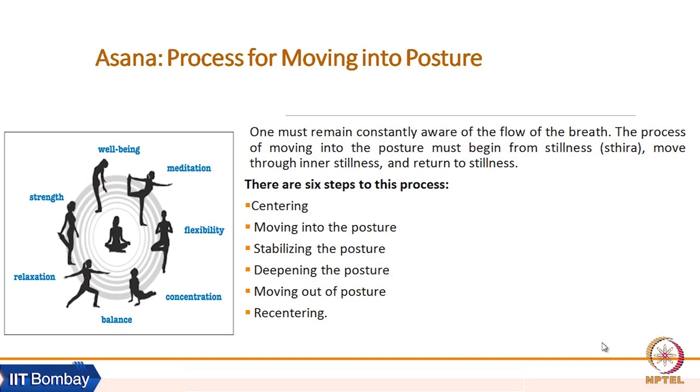Centering ourselves — collecting back and recollecting our energies and attention to where I am. After centering, movement should start, then moving the posture. After moving the posture, we need to stabilize in the posture.